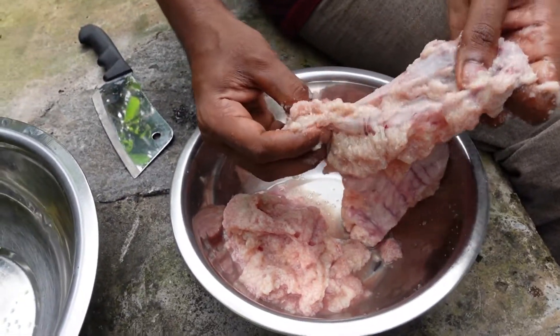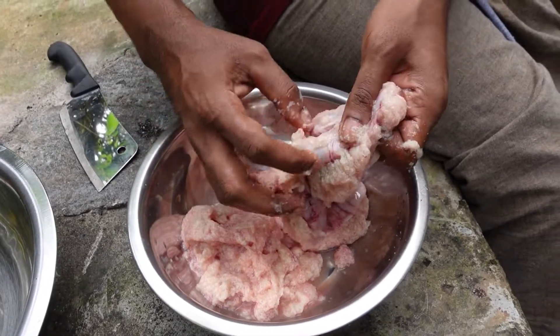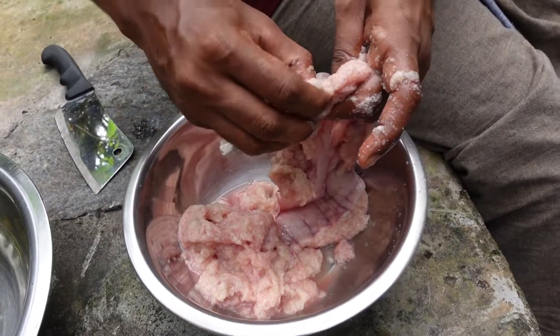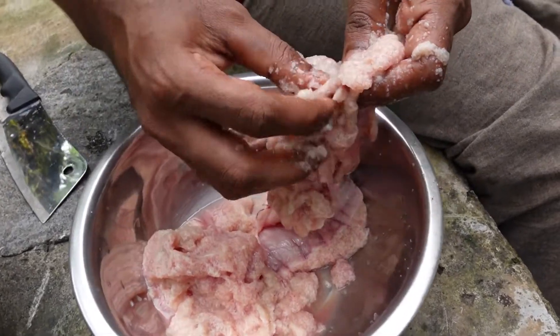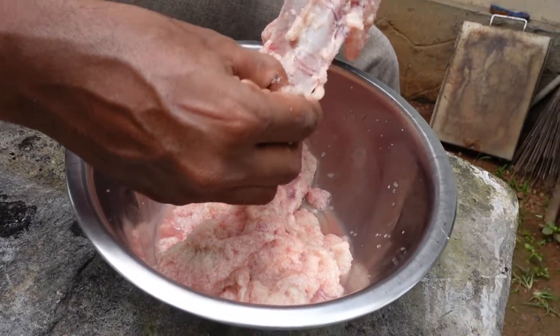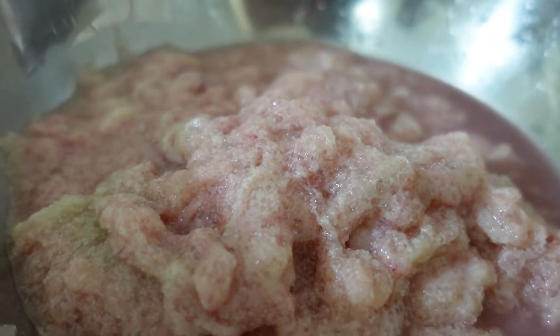I'll put it in the fridge. I'm going to cut it off. I'm going to take a little bit of a wash. Let's go and take a little bit of a wash.